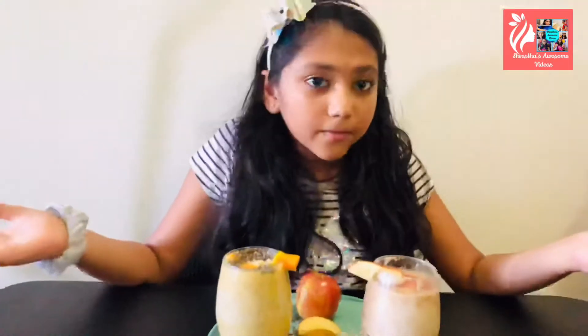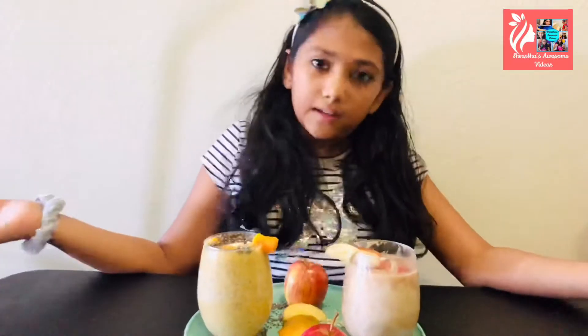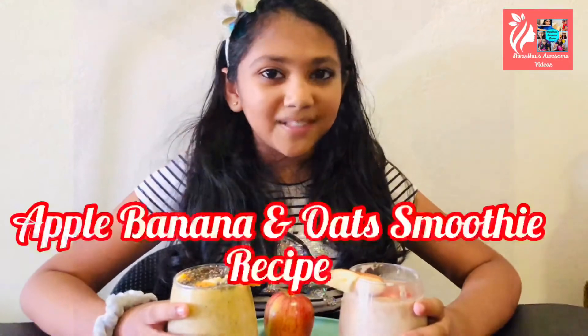The best time to have these is when you can't make a proper breakfast and you really need to go somewhere, because it only takes two to three minutes to make each of these smoothies. It helps you with weight loss and it's really healthy too. So let's start making the recipes.